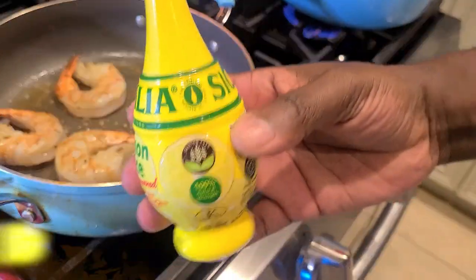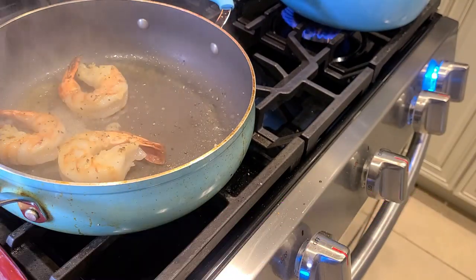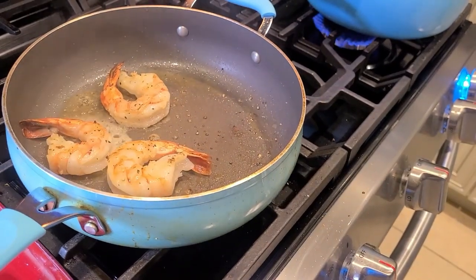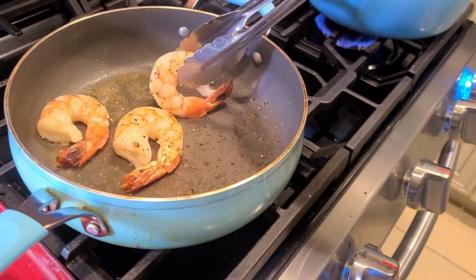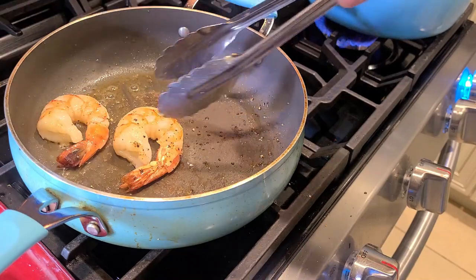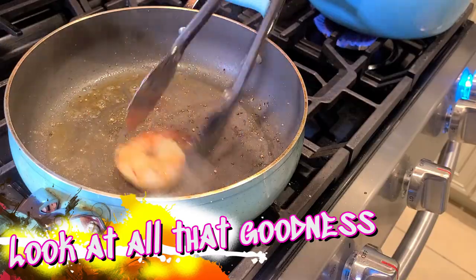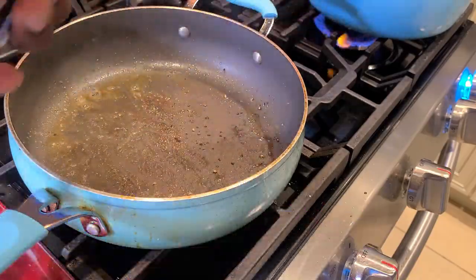Get that last one out of there — this is the second batch. Add in some lemon juice. The smell just hits you in your spirit. It's taking everything in my control and willpower to not eat these things right now. Just look at all that goodness — just beautiful fond in the bottom of the pan.